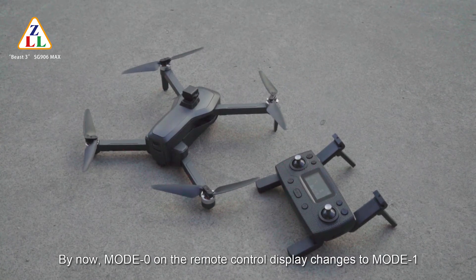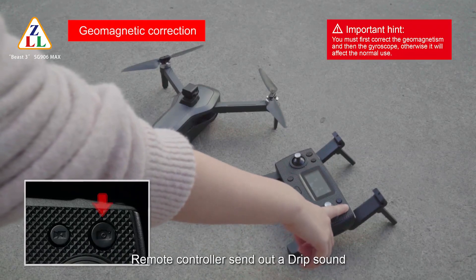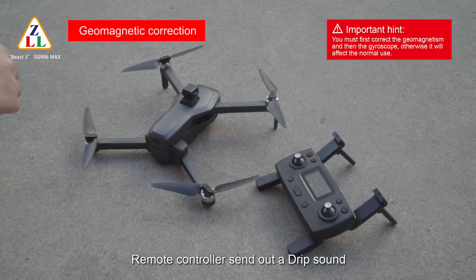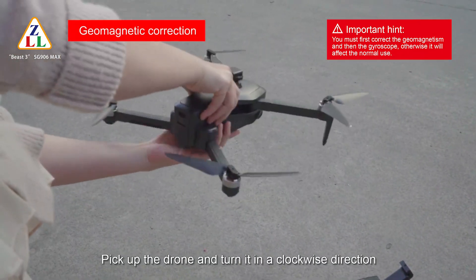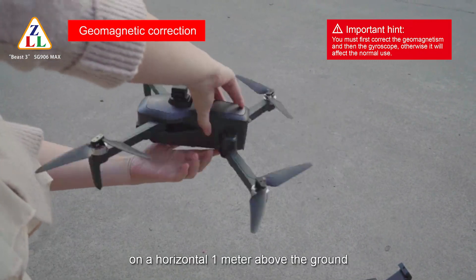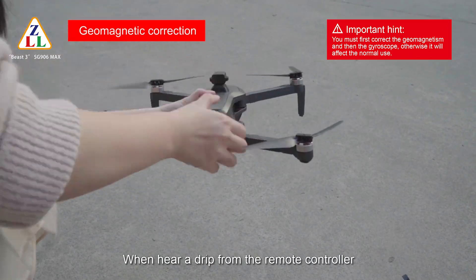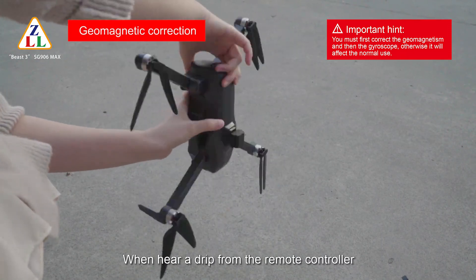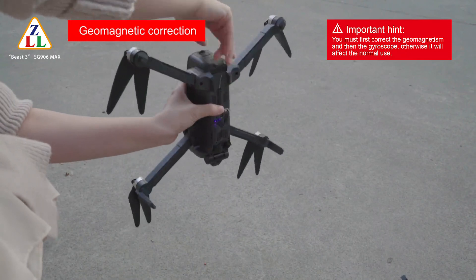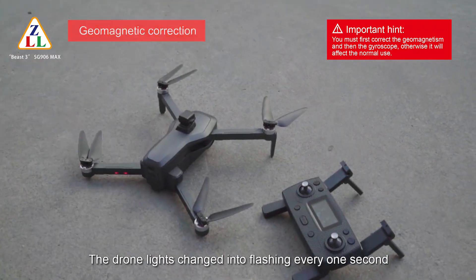The remote control display changes from Mode 0 to Mode 1. Keep pressing the photo key for about 5 seconds; the remote controller beeps and the drone lights change to fast flash. Pick up the drone and turn it in the clockwise direction on the horizontal, about 1 meter above the ground. When you hear a beep from the remote controller, stand the drone upright. Roll the camera down and turn clockwise. When you hear another beep, geomagnetic correction is completed and drone lights change to flashing every 1 second.